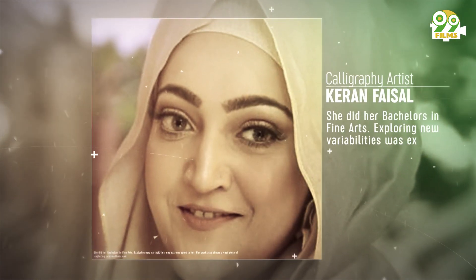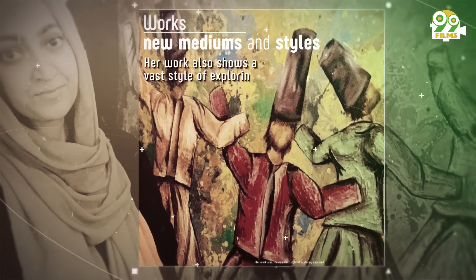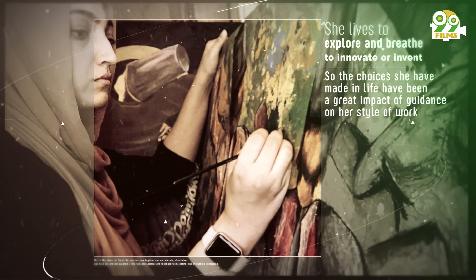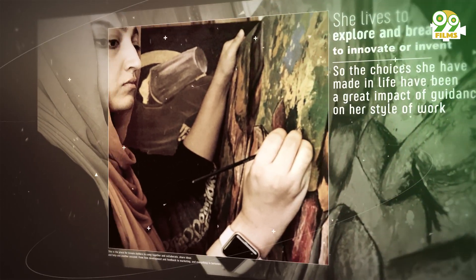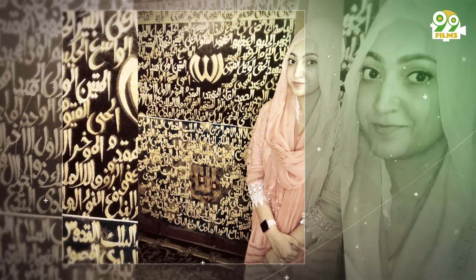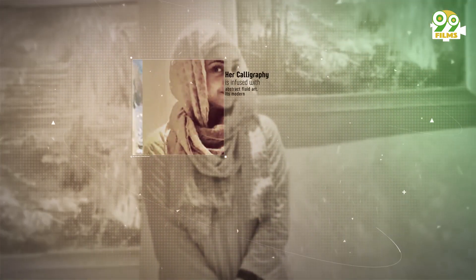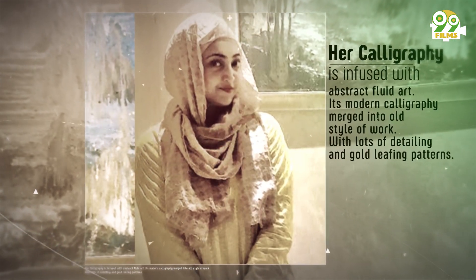She did her bachelors in fine arts. Exploring new variability was extreme sport to her. Her work also shows a vast style of exploring new mediums and innovating new styles. She lives to explore, innovate and invent. The choices she have made in life have been a great impact of guidance on her style of work.